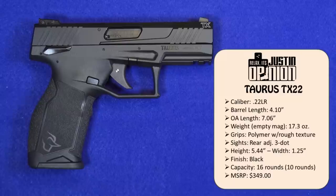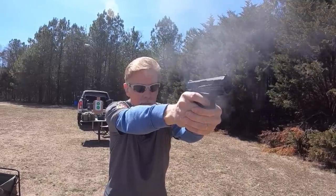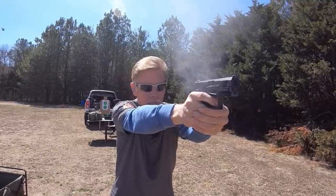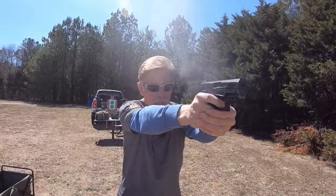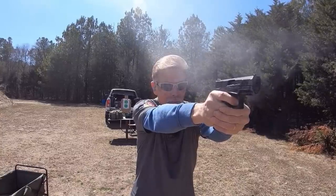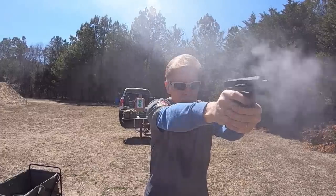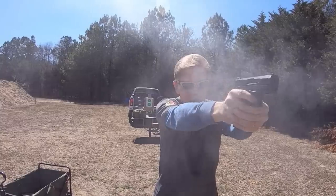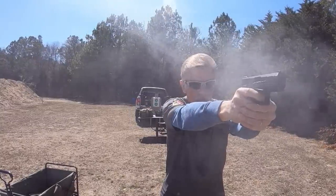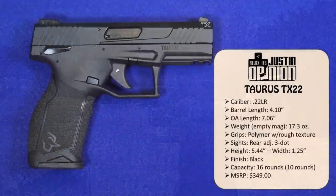The sights are a three-dot system and the rear sight is adjustable for both windage and elevation. Height of the pistol is 5.44 inches — almost five and a half inches tall — so I would put that right in the same category as most duty-size guns. It is one and a quarter inches wide, has a black finish. Capacity is 16 rounds per magazine, or 10 rounds per magazine available for states that require that. Suggested retail on this gun is only $349.